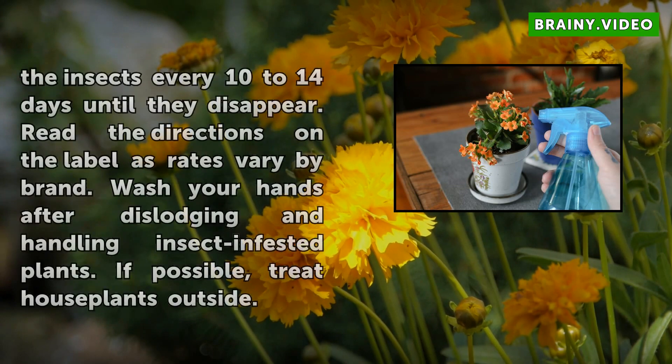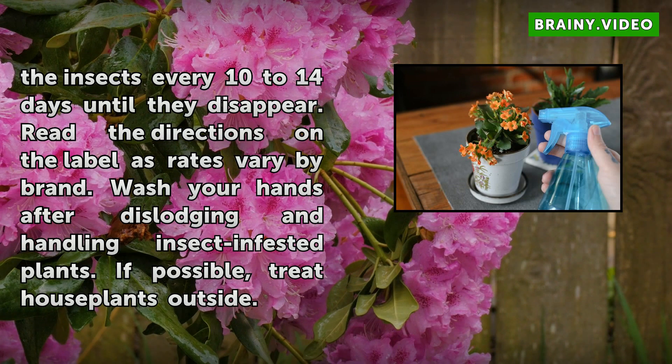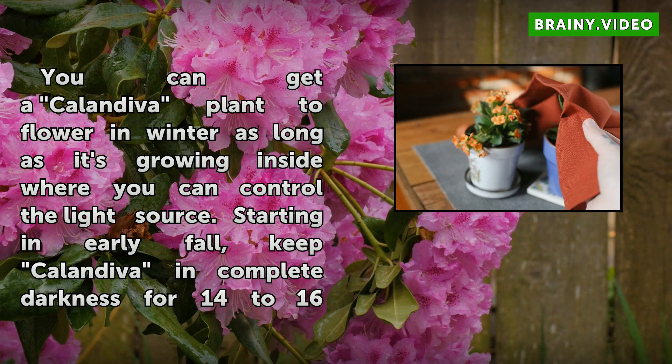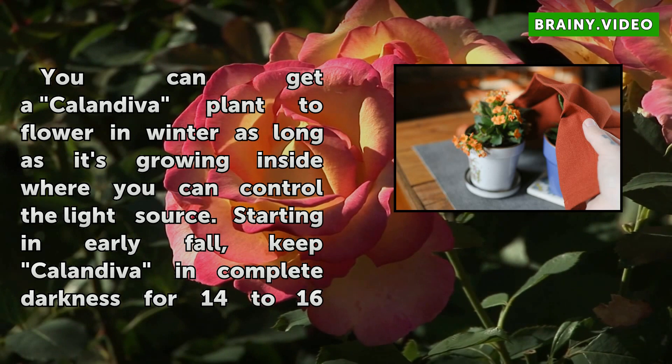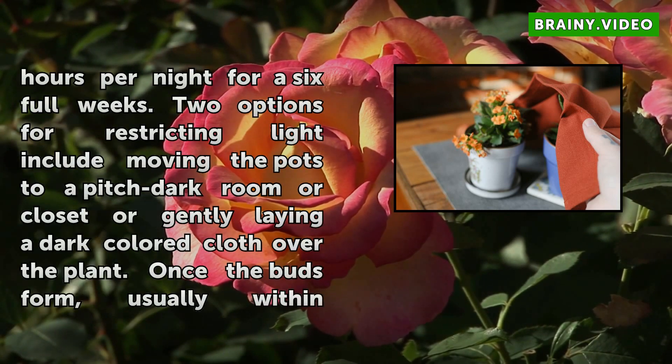You can get a Calendiva plant to flower in winter as long as it's growing inside where you can control the light source. Starting in early fall, keep Calendiva in complete darkness for 14 to 16 hours per night for six full weeks. Two options for restricting light include moving the pots to a pitch-dark room or closet, or gently laying a dark-colored cloth over the plant. Once the buds form, usually within the month, Calendiva will display a full show of flowers by the middle of winter. Indoors, this cultivar prefers a consistent temperature between 60 and 75 degrees Fahrenheit.